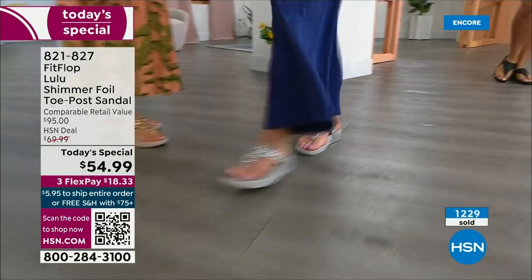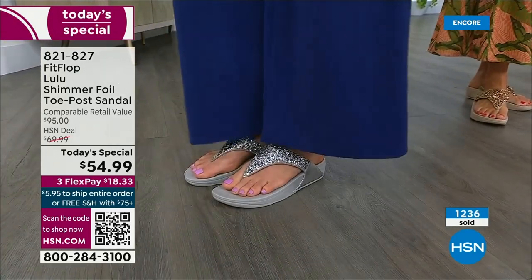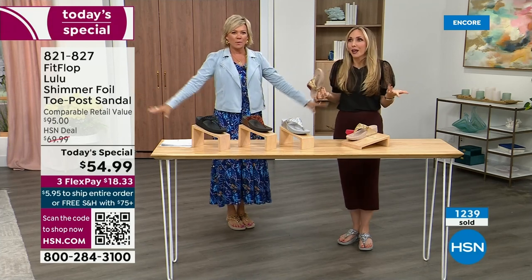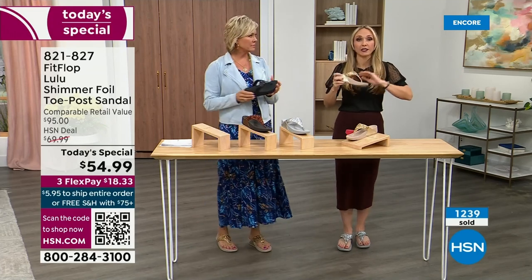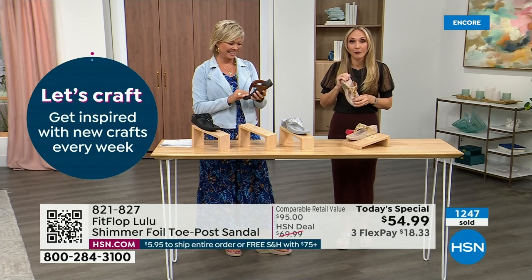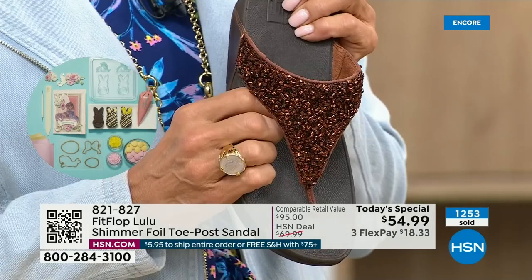It is a funny thing — if you see someone wearing FitFlops you just want to talk about it. I have a friend, Julie Truster, and that's all she wears — she loves them. Because so often we have shoes that just sit in our closet that we spend buckets of money on. There's a place for high heels, but my husband doesn't like when I wear them because I complain the whole time. He'll literally ask me, are you wearing your sit shoes, or are you wearing your FitFlops? When my husband knows a brand, we're doing something right.